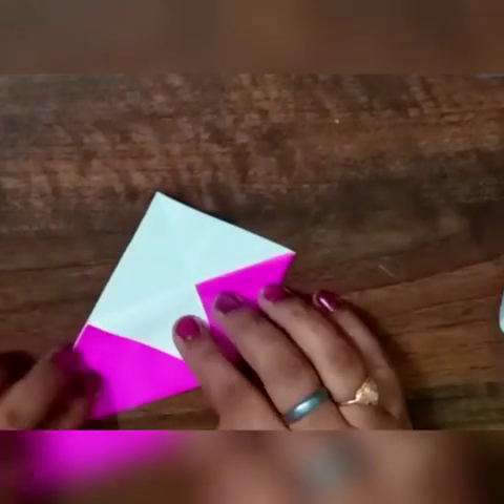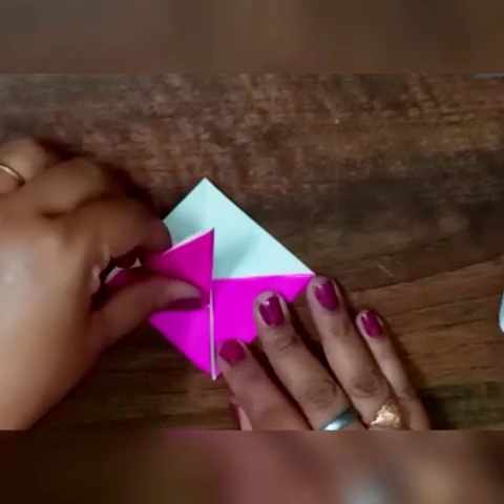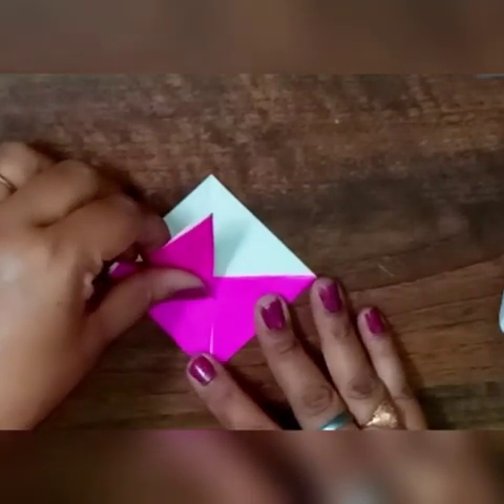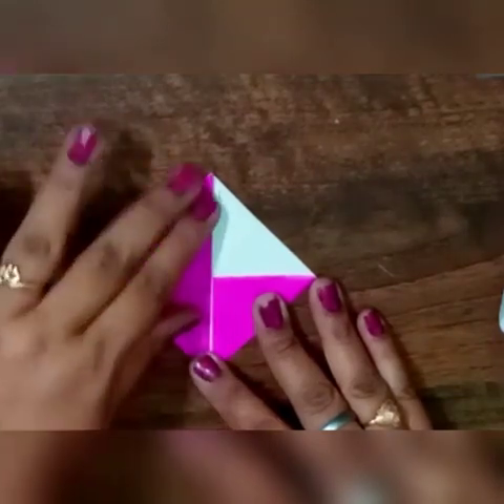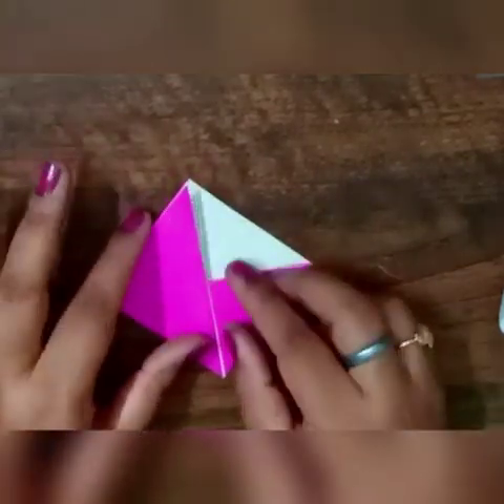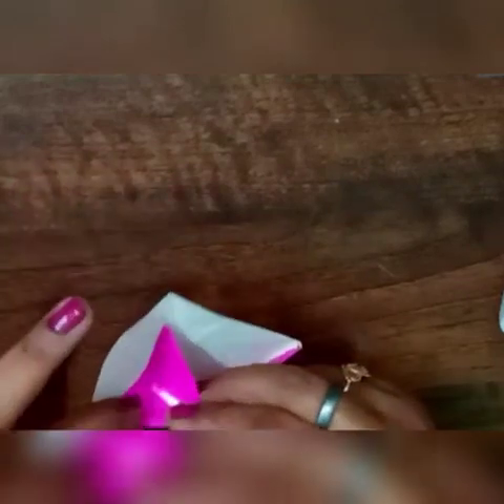Take this portion and fold it to the center line, then fold it inside like this. We have to fold it this way and that is how we will be making a pocket. See, once again from the left side — fold it and join it with the line, then fold inside.